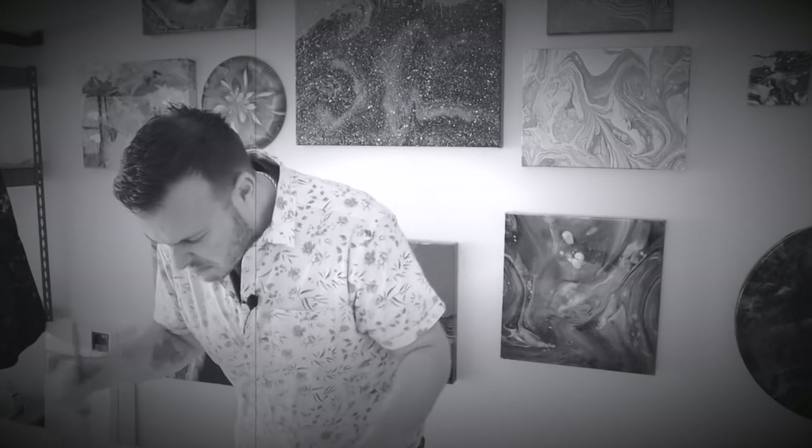Are your flip cups more like flop cups? Are your rekt rings just, well, rekt? We have the solution for you, and that's the Fluid Art Experience.